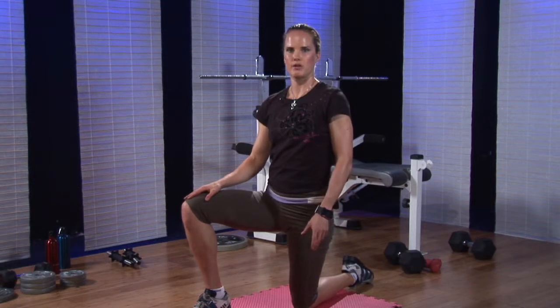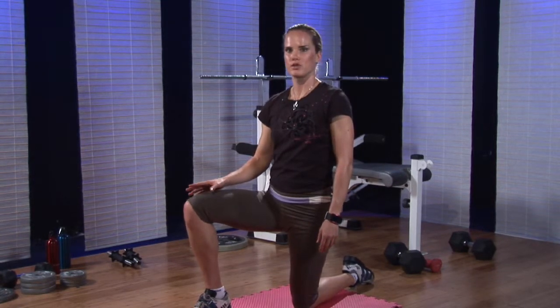Number two, you've got to use a variety of training methods and exercises. I'll just show you a couple of exercises now.